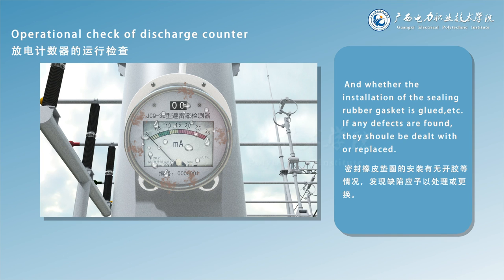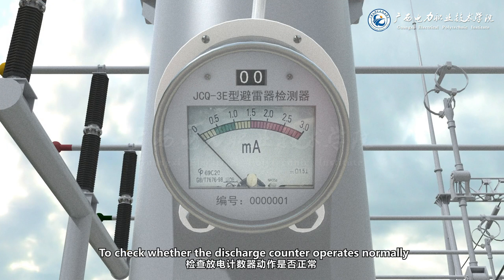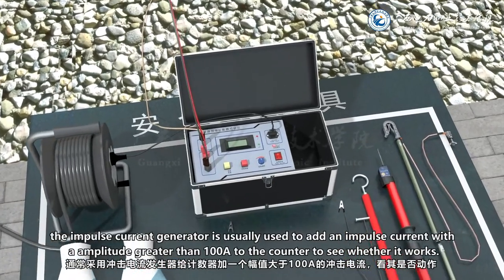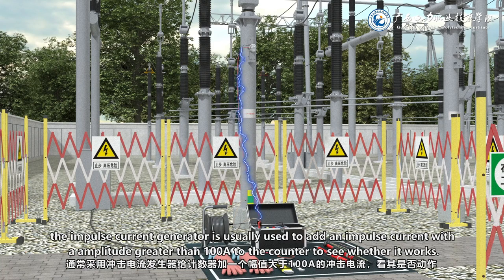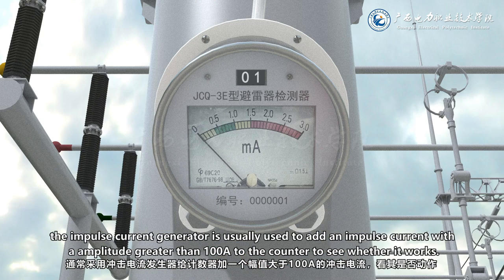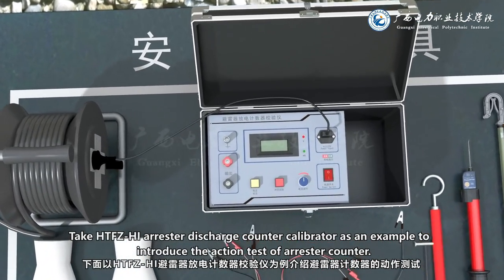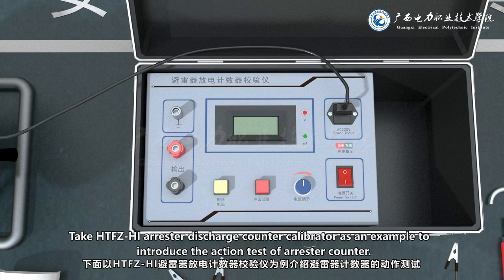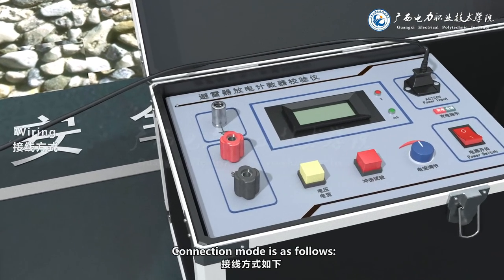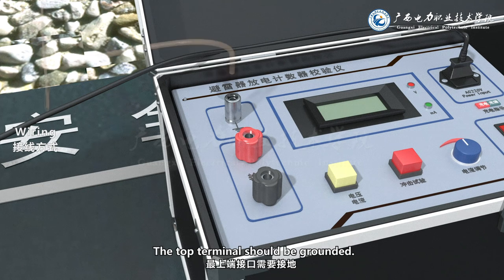To check whether the discharge counter operates normally, an impulse current generator is usually used to add an impulse current with an amplitude greater than 100 amperes to the counter to see whether it works. Taking the HTFZhi arrestor discharge counter calibrator as an example, the action test of the arrestor counter connection mode is as follows.